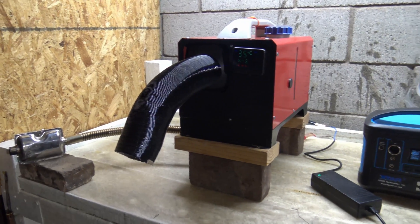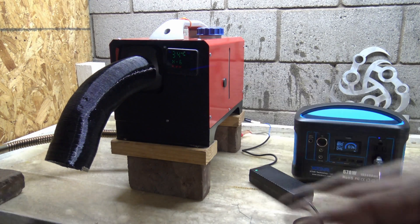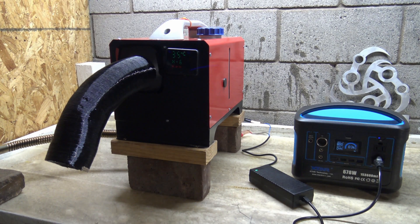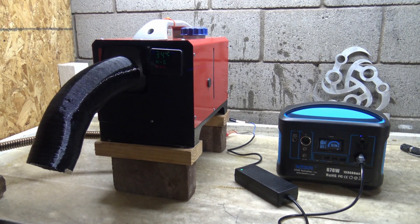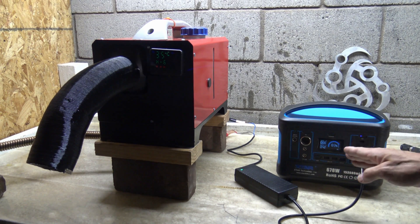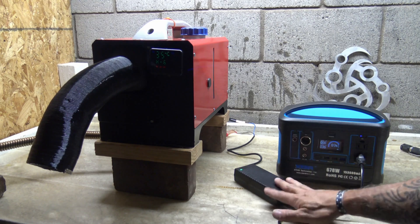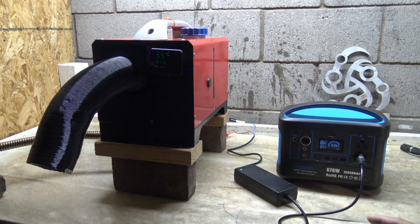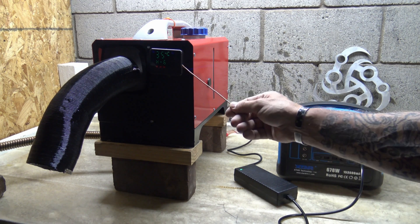In this video today, you can see that I am working with the Vever all-in-one diesel heater. What this video is about is I want to show you not only that you can use it off of a solar generator — like what I'm doing here, this is a portable power station — and it will run this unit just fine. But more importantly, what I'm really looking at is the wattage that it takes to run this unit.